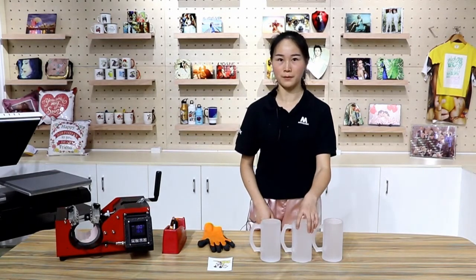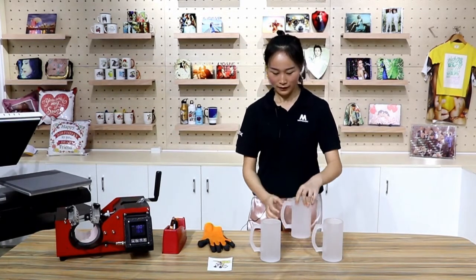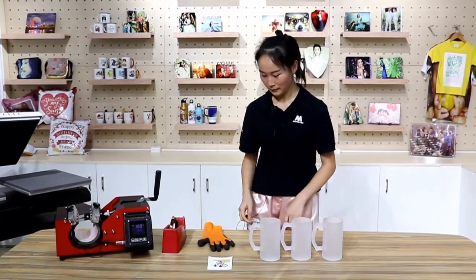Welcome back to Microtech TV. Now we are sublimating a 16-ounce beer mug. It is frosted glass and quite cool for beer drinking. Let's make it.